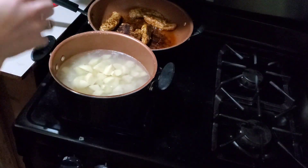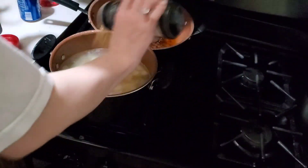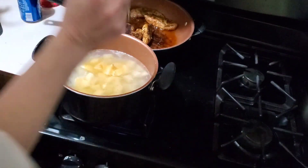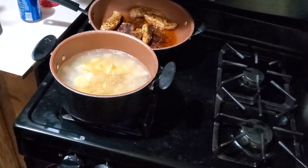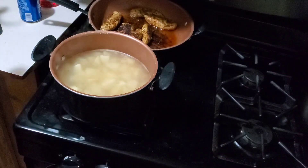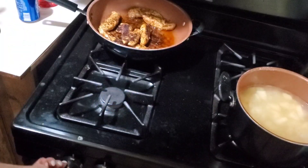This is done. Potatoes are in. I'm just going to salt them with some Lawry's seasoning and some pepper. Now I'll stir it all up and let that cook.